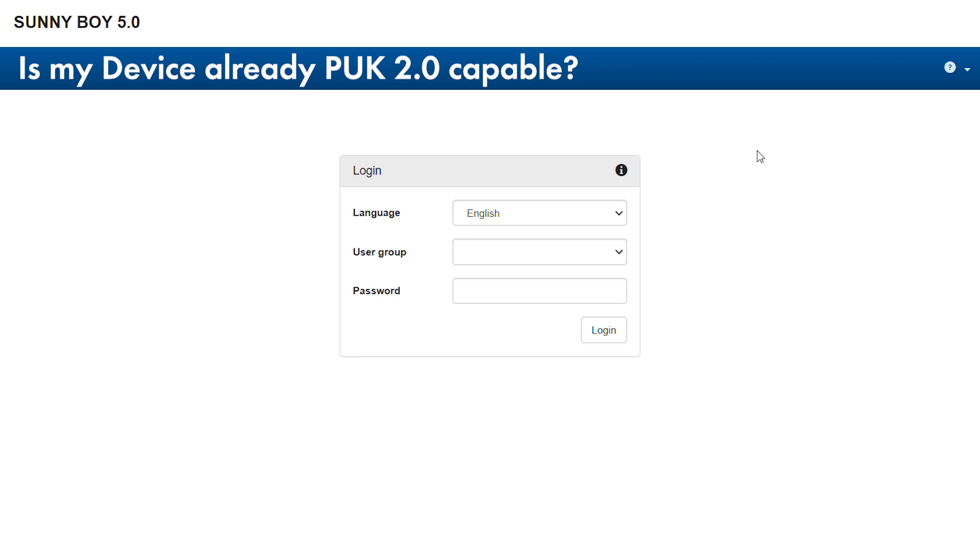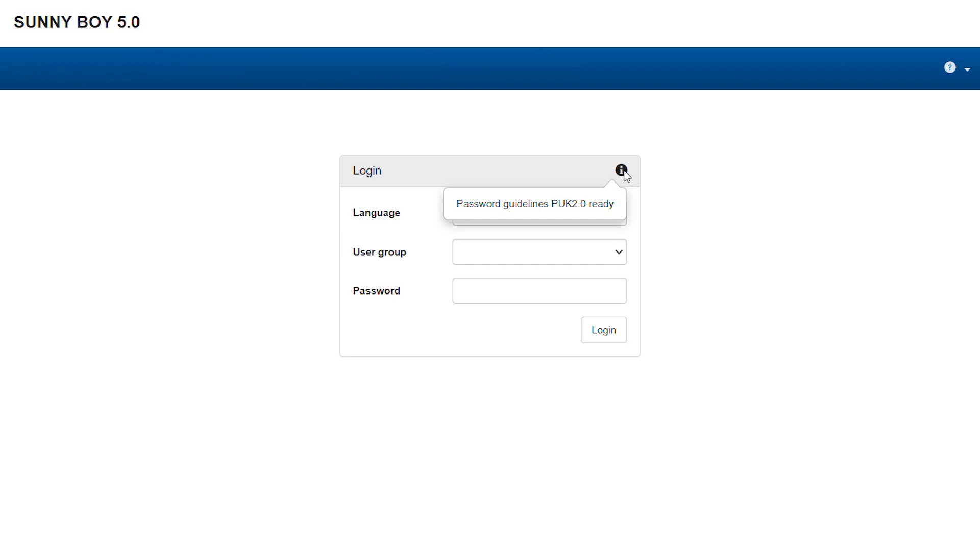First and foremost, you should clarify whether your device is PUC 2.0 ready. To do this, please start its web UI and hover over the info symbol, which can be found in the top right corner of the login window. The appearing text will then inform you if your device is indeed PUC 2.0 ready.